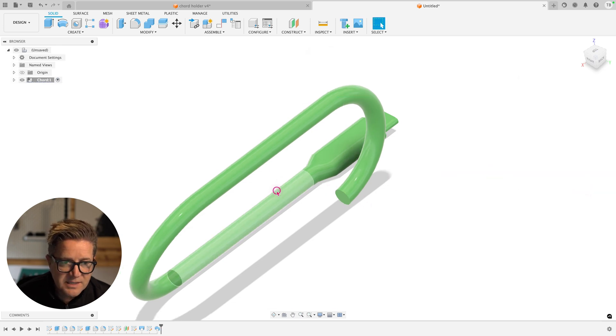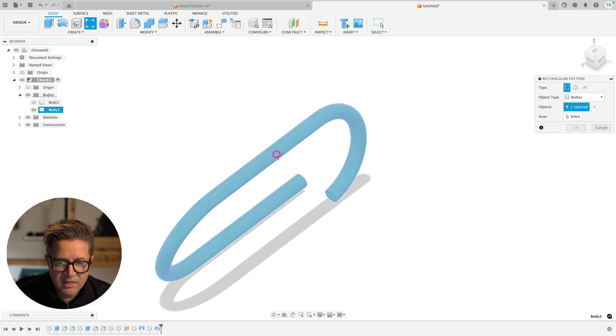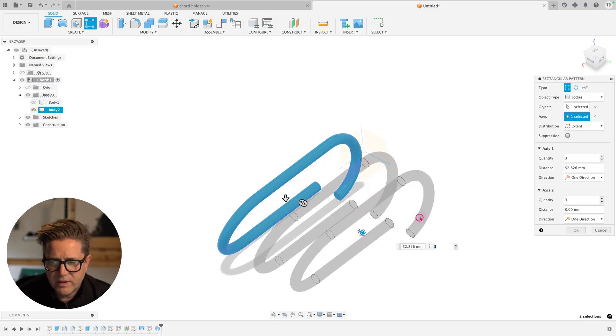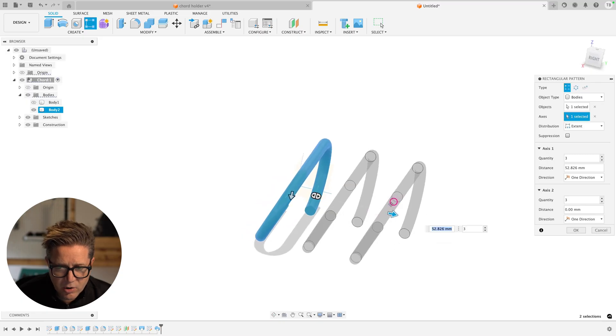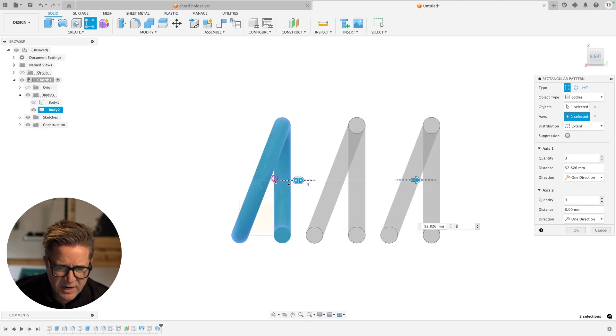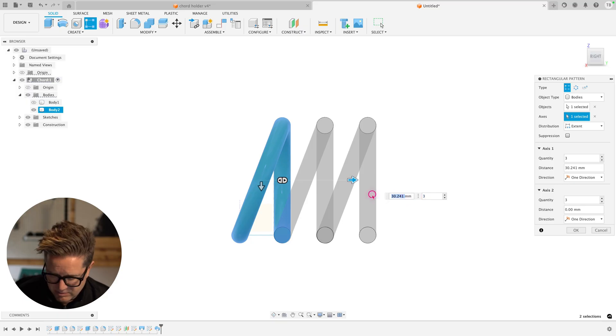I do not want this to merge into the main solid body — I want it separate for patterning. Setting it to New Body gives us two separate bodies, which makes patterning much easier. Going to the rectangular pattern, selecting this body, choosing an axis. I want two or three instances — using three; remember the instance count includes the original seed, so four instances gives you four total. I'll drag to line it up and 30mm spacing looks pretty good.